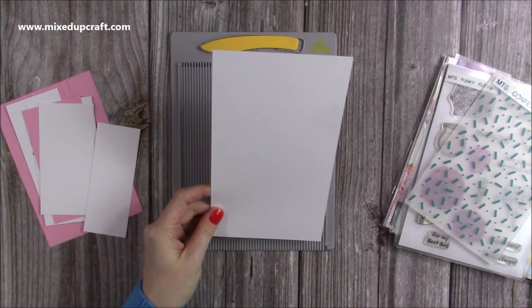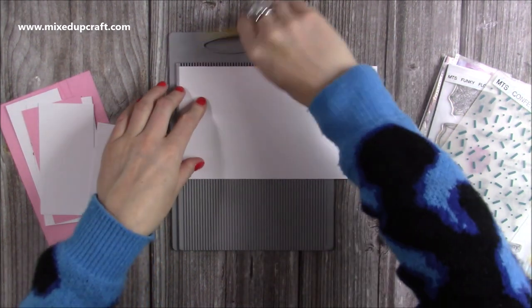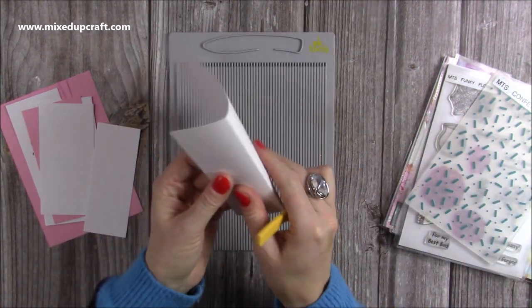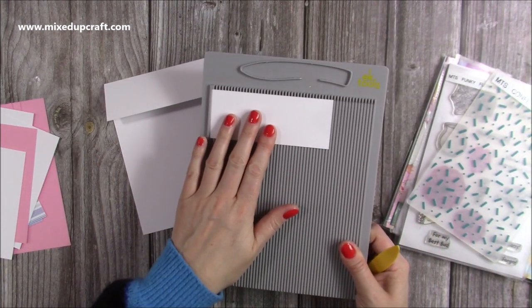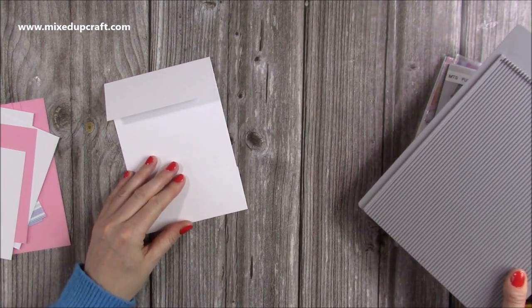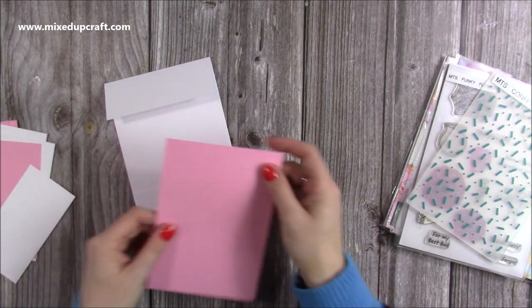First of all you're going to want a piece of 5x9 cardstock and I'm going to score this along the long side at 2 inches. Now you just want to fold and burnish the top — make sure you burnish that well. You're also going to want a piece of 5x2 and this is going to be the bottom part of the card. That's the only scoring you need to do; the rest is all your mats, layers, and decorations.